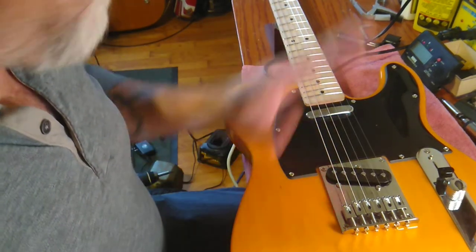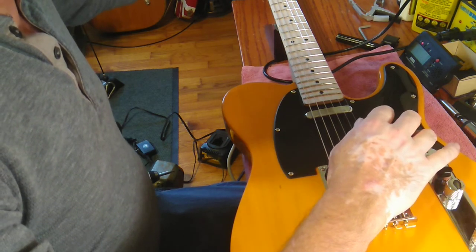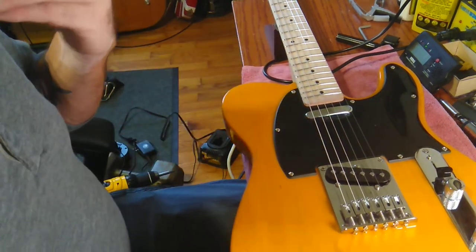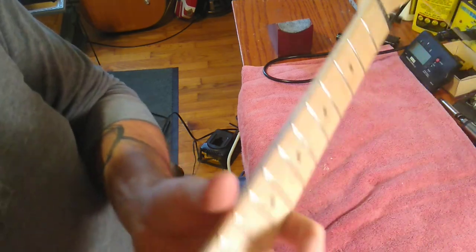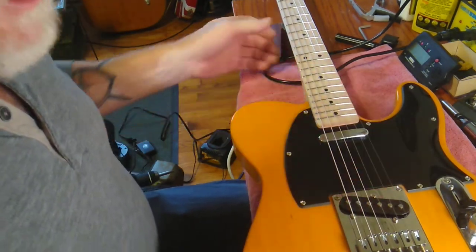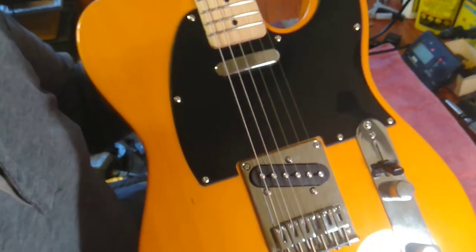That's got them set to the nine-and-a-half inch radius. There are a lot of different variations of the same model guitar, but this particular one - the Affinity Tele - is a nine-and-a-half inch radius. From the serial number I'm guessing it's a 2018. We've got the string height set and it's so much better - that's unreal.